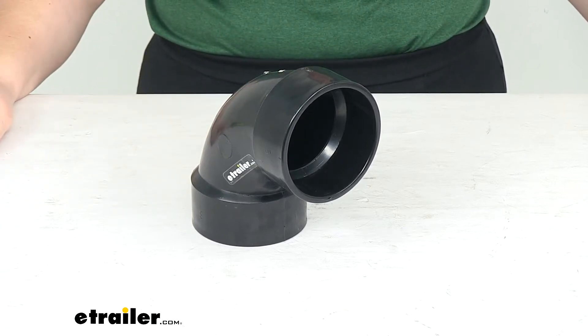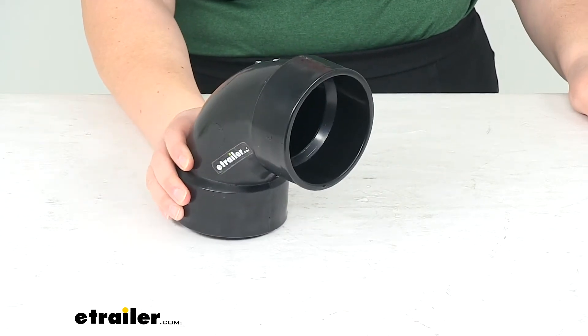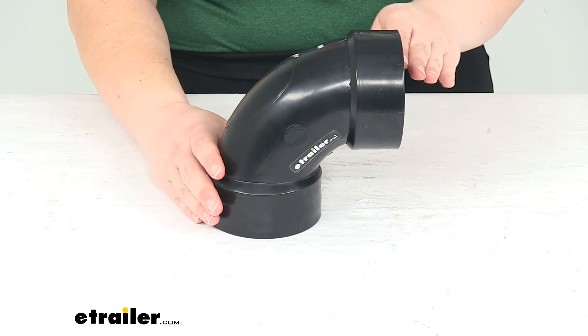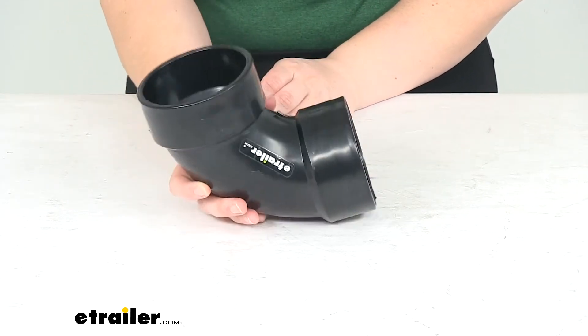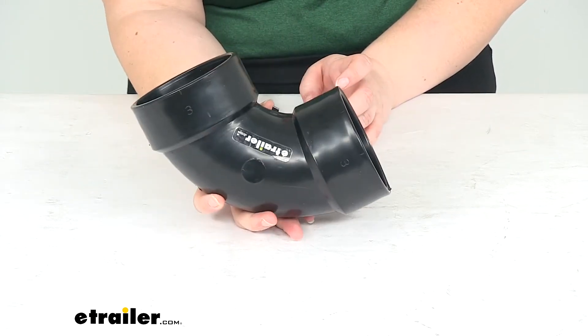Hey everyone, I'm Ellen here at eTrailer.com. Today we're taking a quick look at the elbow fitting for your RV sewer system. This is going to be a 90 degree fitting so we can change the direction of flow from either going horizontally to vertical or vice versa, or really any direction that we need it to change to.